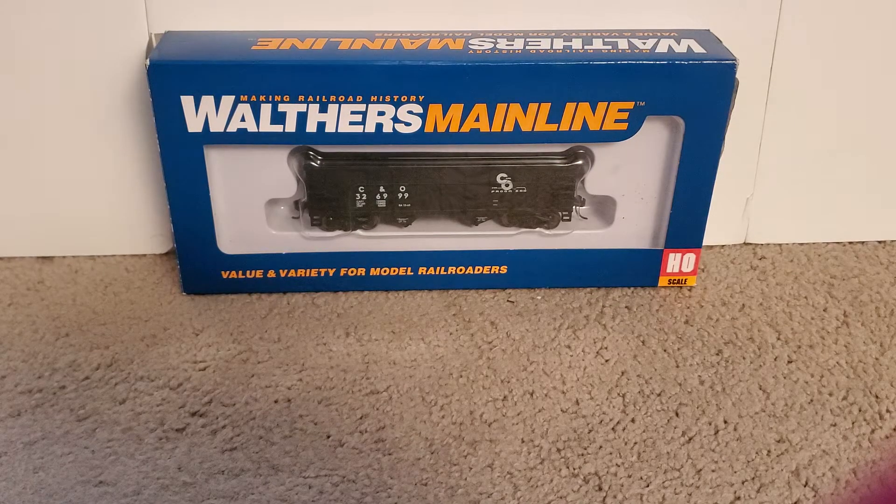This is a product I purchased — I actually purchased two of these, but they're the exact same livery on them, so no real need to show you both of them. But this is one of them anyways. Of course, it is a Walther's Mainline item.